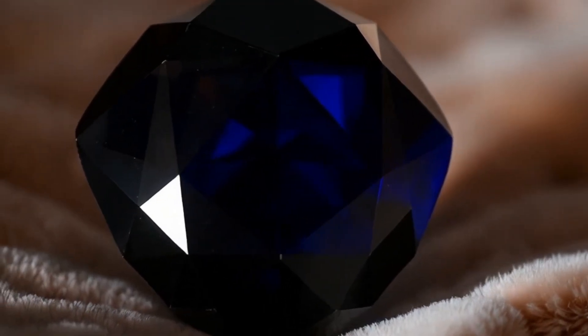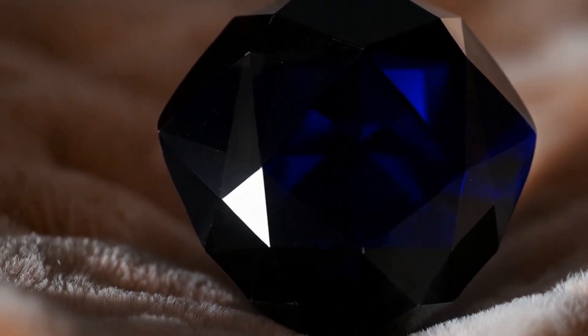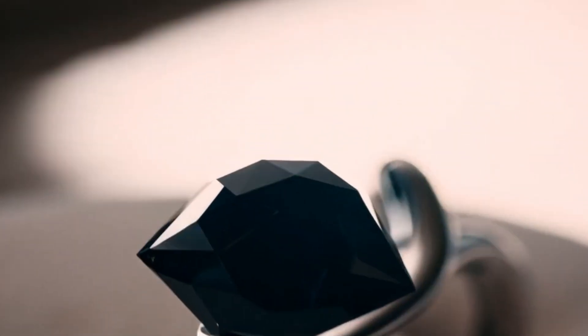Seven, magnet test — carbonado specific. Carbonado sometimes contains metallic inclusions. Place a magnet near the stone. A slight magnetic reaction may occur. This is a unique characteristic not found in regular diamonds.